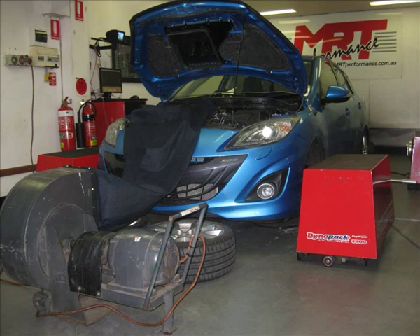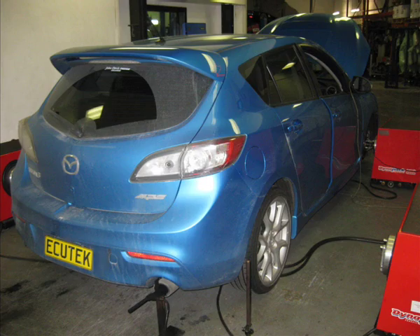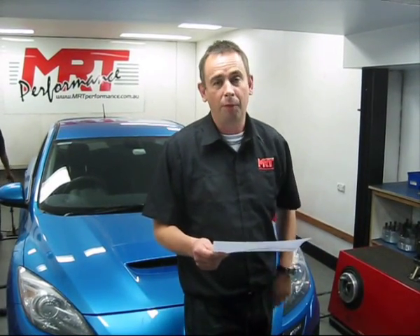The dyno graph I'm holding in my hands at the moment is encouraging for our very first car that we've tuned. This is obviously on the back of the previous model Mazda 3 NPS with the turbo front-wheel drive and the four-wheel drive Mazda 6 models that we've been doing in the past with the Ecotec software. At the moment it's still early days for us, but the encouraging thing is 10 to 15 kilowatts of mid-range to top-end grunt.